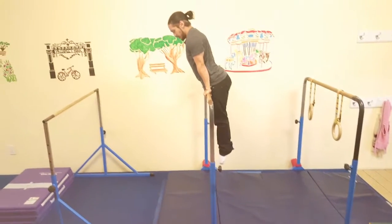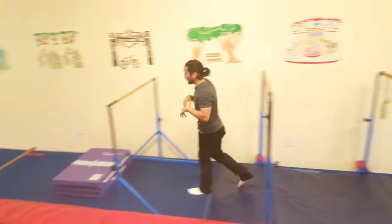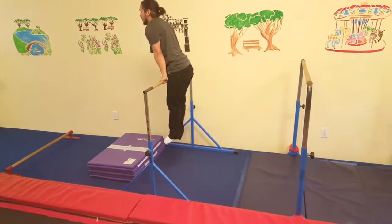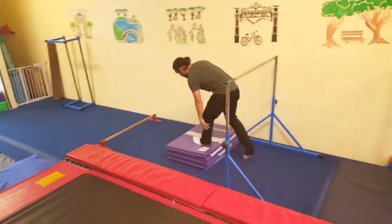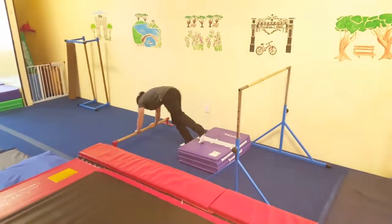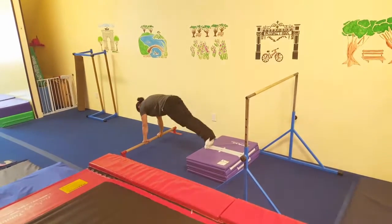Straight arms, squeeze legs, pointed toes. Over here, shoulder shrugs. Over here: hands on the bar, feet on the back, lean forward, on the back, repeat.